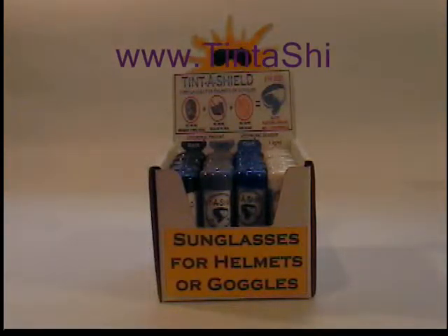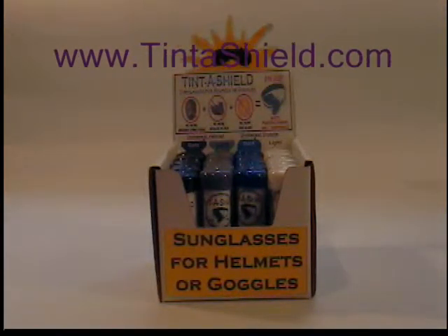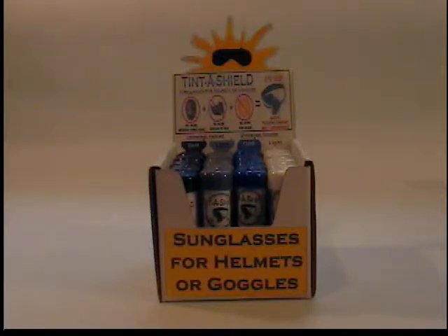Hello and thanks for your interest in TintaShield. Our customers have asked what the different colored caps mean, and we wanted to show you what they mean.